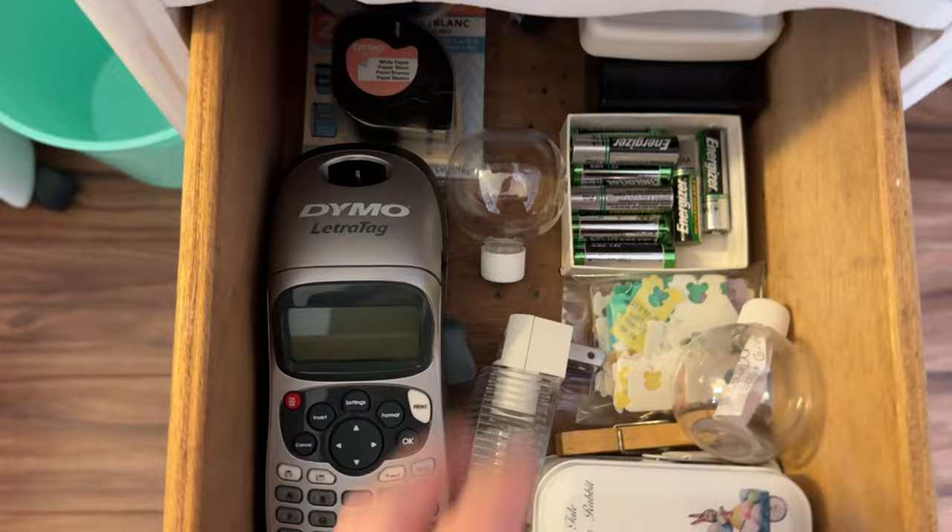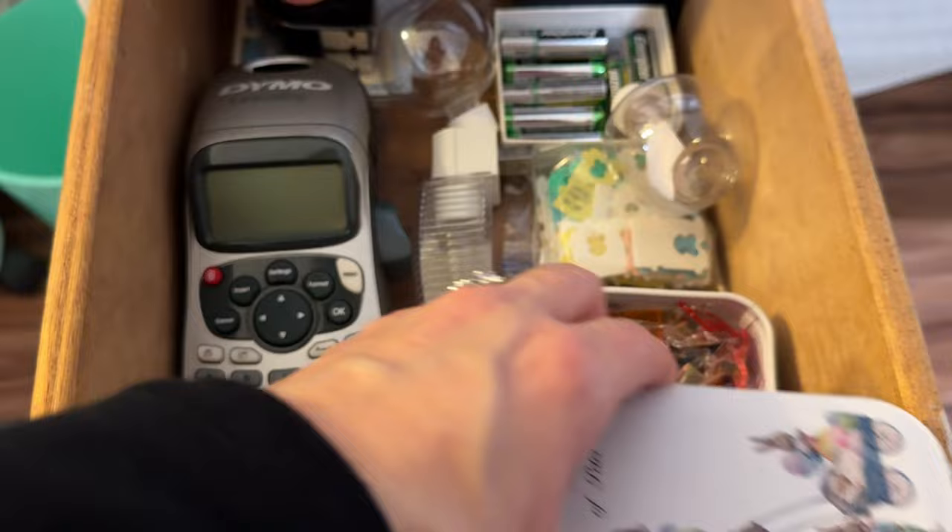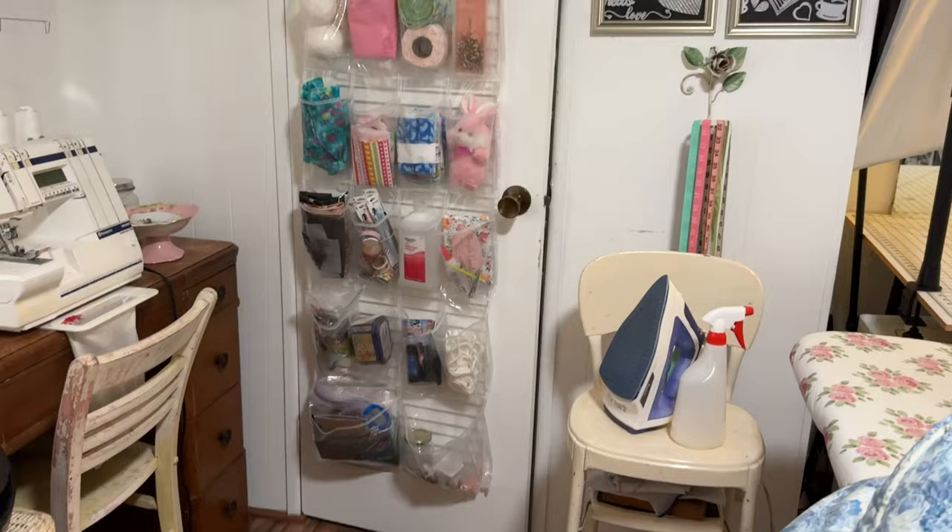And in here is my label maker and rechargeable batteries. And this is my cute little tin that holds all my little clips. And this is more clips, quilting pins, and rulers.